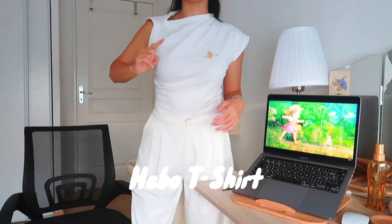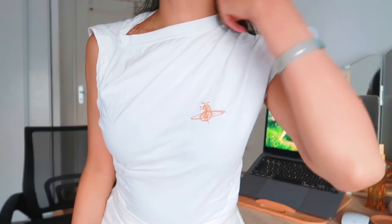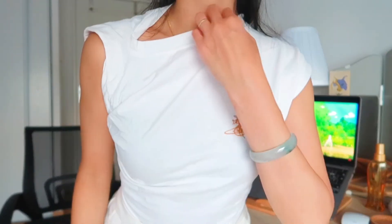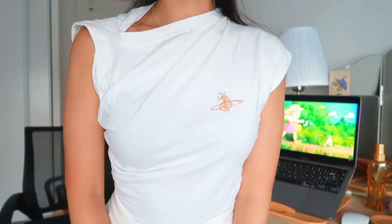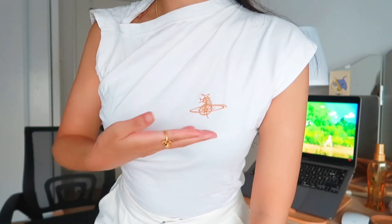Last but not least is this Vivienne Westwood T-shirt. I got the XS because I like it fitting tightly on me. My friend got the looser one in purple color; I got mine in white. It has this very funny shape — it is slanted sideways, which is why this T-shirt is really special. It's like a normal T-shirt but they do something to the design so it's stretched out on one side. It's very very cool, and the Vivienne Westwood logo is here.